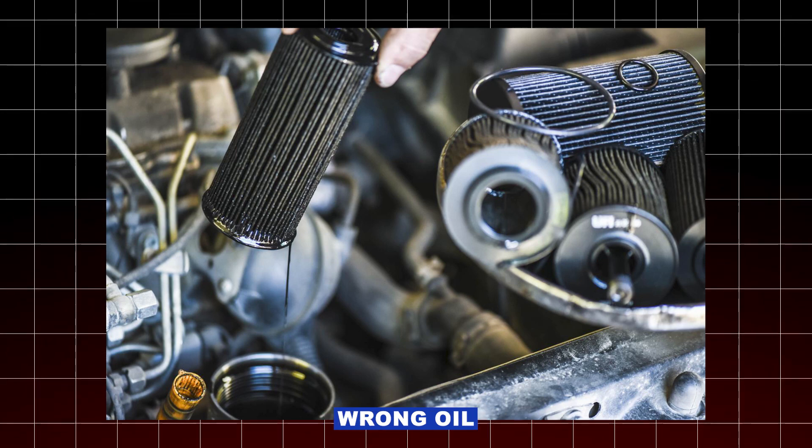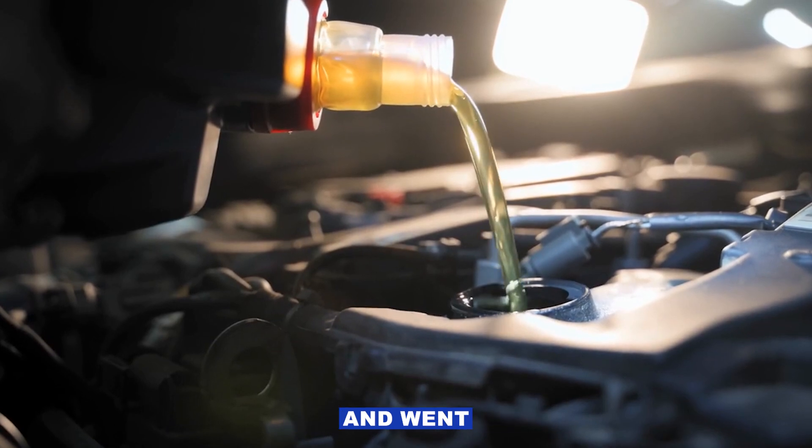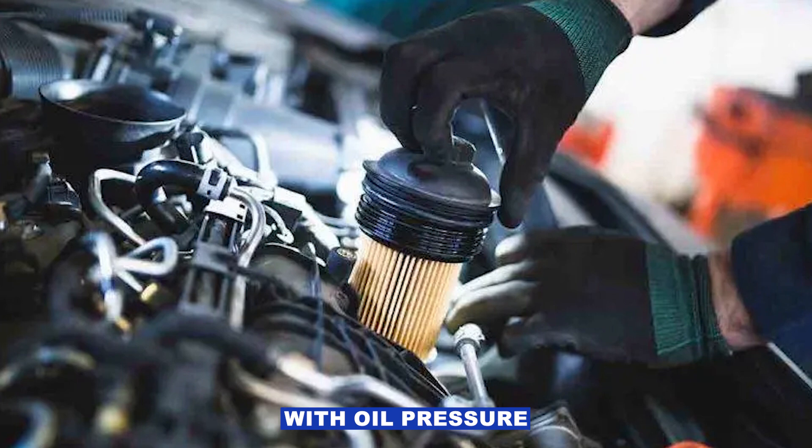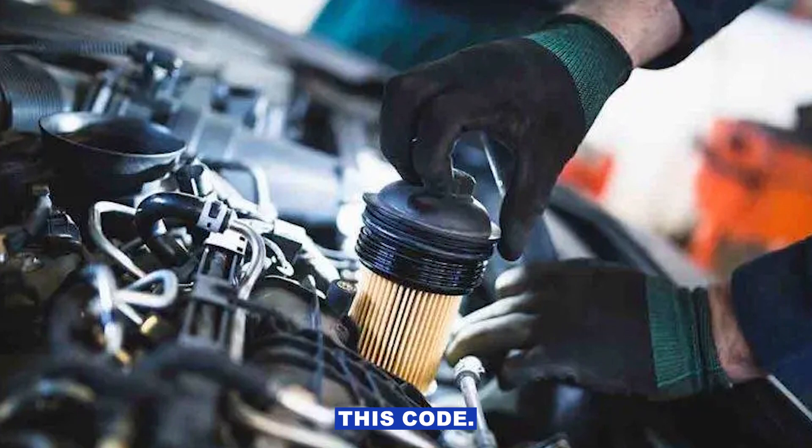Also worth mentioning: the wrong oil filter or oil weight can throw off the reading too. If you just changed your oil and went way thinner or thicker than spec, or put on a bargain bin filter, that can mess with oil pressure and even trigger this code.